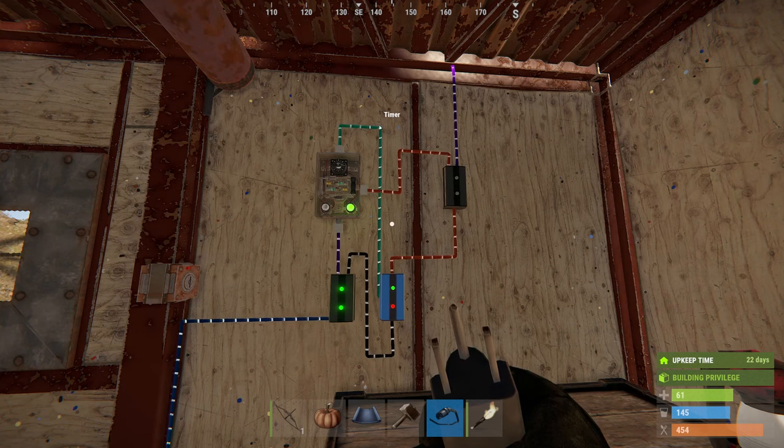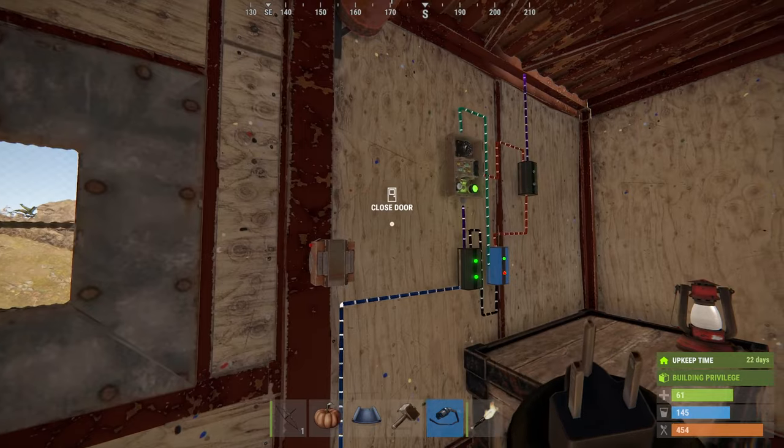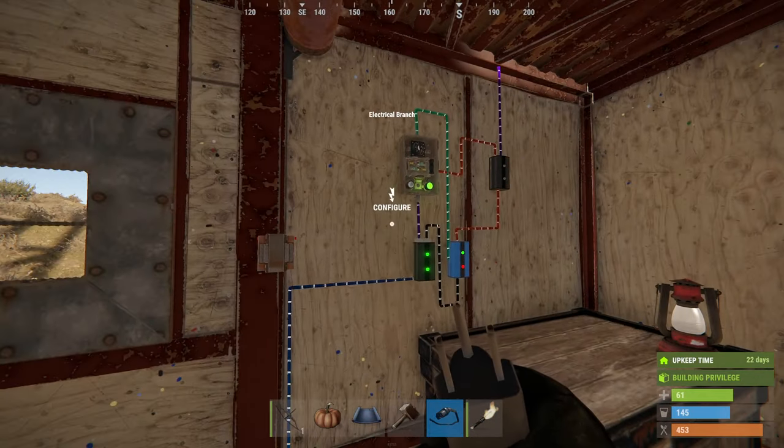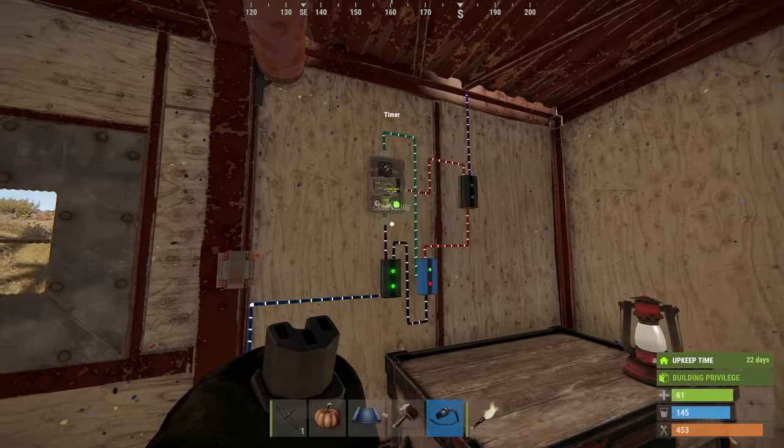If you have a large-ish base that you're flying into, and you have towers — like with windmills and stuff — you want to avoid them. You could put a normal light at the top of course, but this is quite nice. You could even have it activated on an HBHF sensor so it only comes on when you're near. Hope that circuit is of use to you at some point.